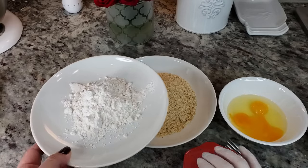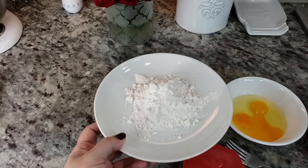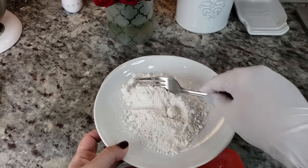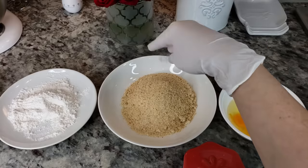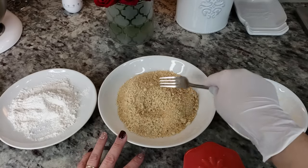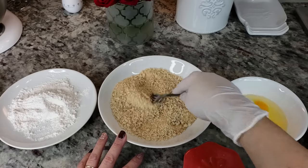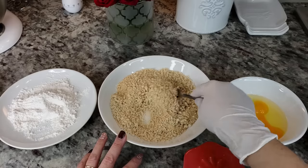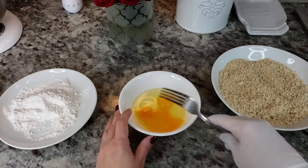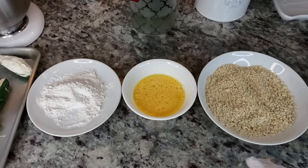I have a third cup of all-purpose flour with a pinch of salt — just give it a mix. I'm also adding a pinch of salt to my bread crumbs: one cup of panko bread crumbs and a half cup of plain bread crumbs — you can use all panko or all regular, it's up to you. And I also have two large eggs that I'm just going to beat, and that's it.